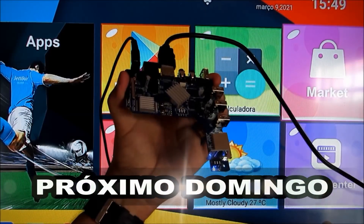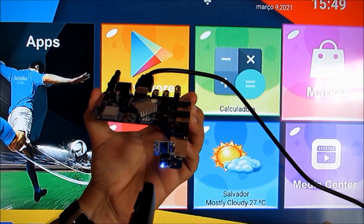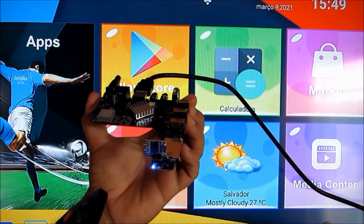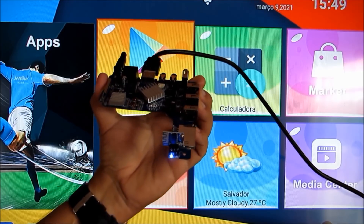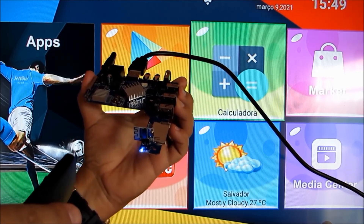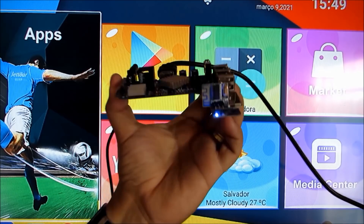No próximo domingo vocês vão ver o desenvolvimento do Super MXQ 4K e a qualidade do seu controle, que é muito top. Ele responde rápido, diferente daquele controle que vem no MXQ 4K normal. Vai vir com 5 aplicativos P2P e dois processadores octa-core. Não perca o próximo vídeo de domingo. Muito obrigado e fica com Deus.